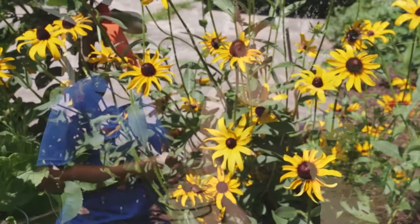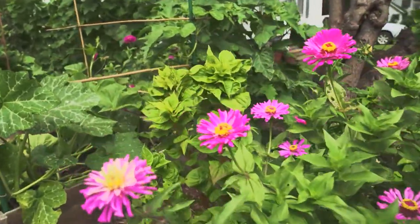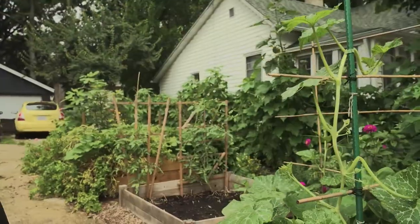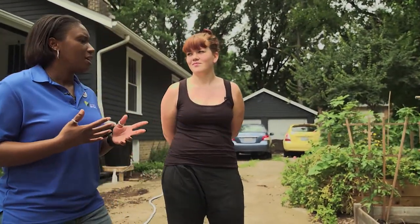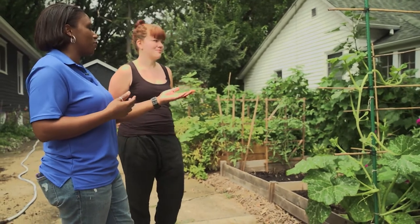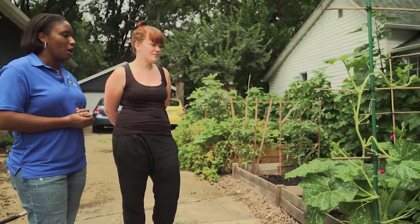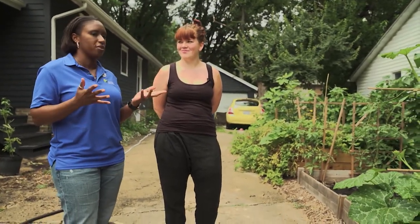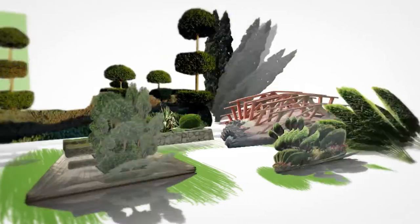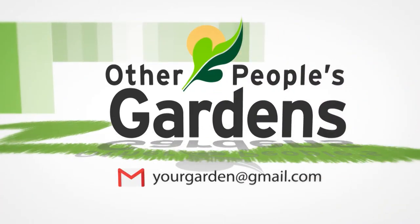These are mostly zinnias and some sunflowers — behind there I've got some celosia, strawflower, and gomphrena. Those are all types of cut flowers, just for making flower arrangements. I like that you've built or repurposed things — not everything has to be store-bought or expensive. I had some bamboo sticks and string and made a support — and it works. Thank you so much for letting us stop by. If you don't have a lot of space, you can still make it work — Roxanne definitely proves that. Send us an email if you've got a garden we should see.